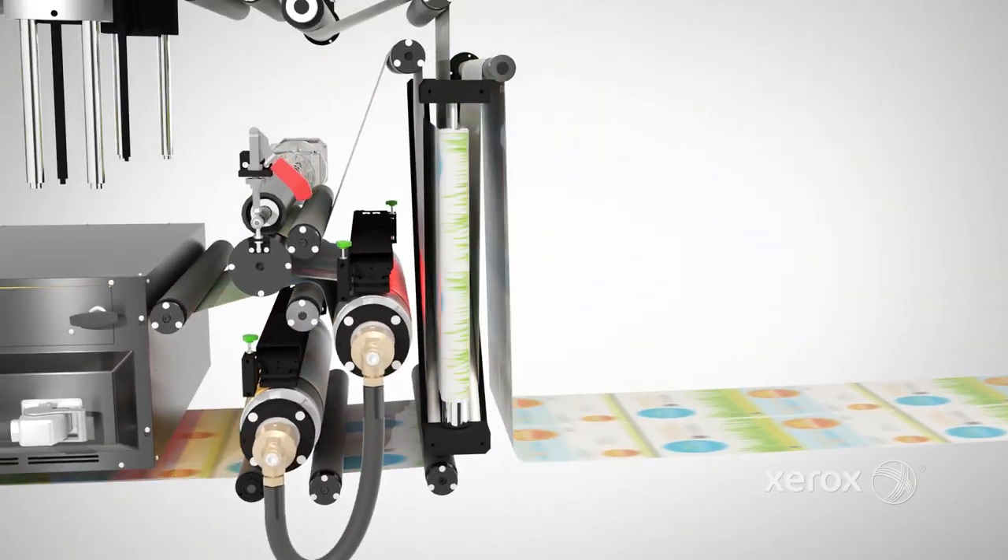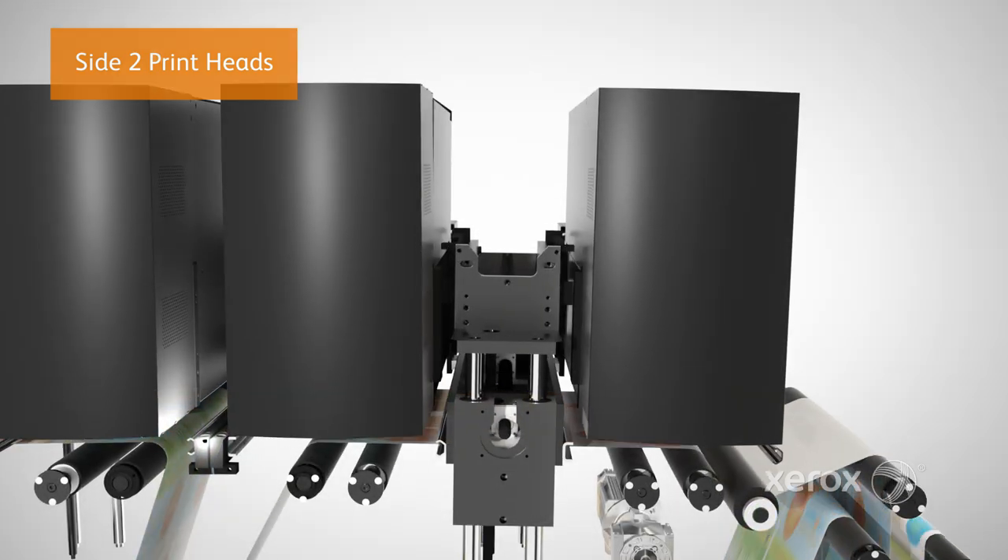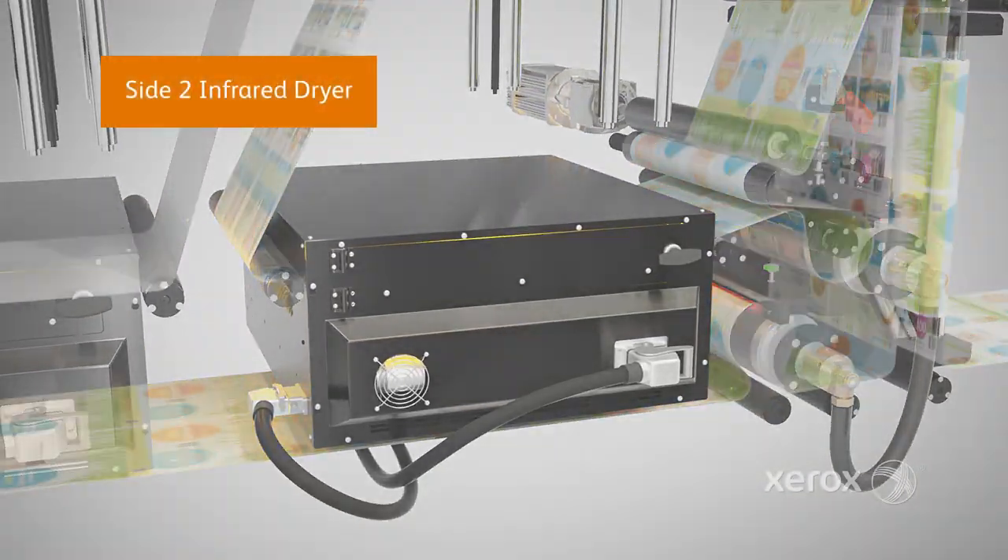Now that side-one is imaged, dried, and verified, side-two printing begins, starting with side-two printheads. The web passes through the same processes in the reverse direction.